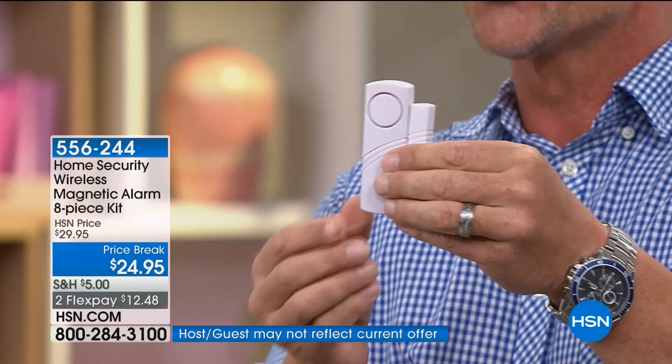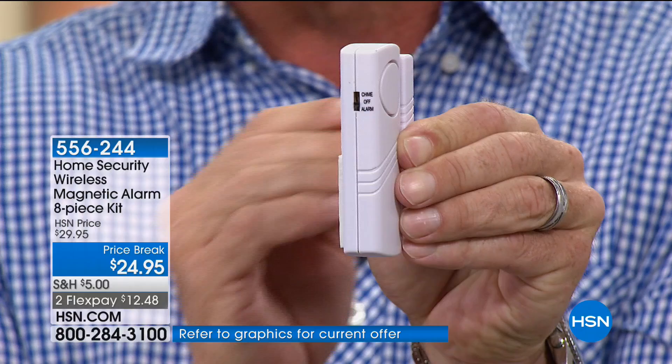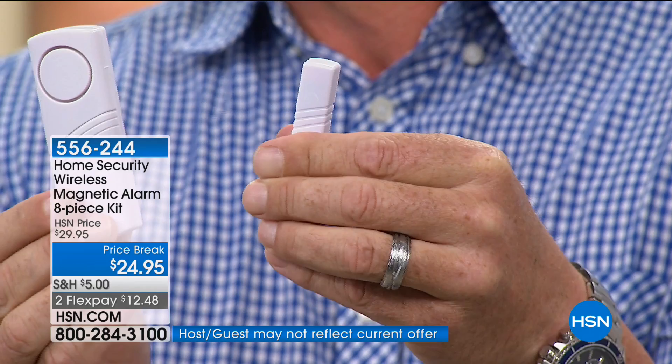Turn it to the side — you've got an alarm, an off, and a chime. Switch it to chime and now kids running out the door trigger just a chime, telling you who's coming and going. Getting out the drill, the cables, the saws, pulling off baseboard and trim, hiding the wires — this is a simple easy way instead of all that.